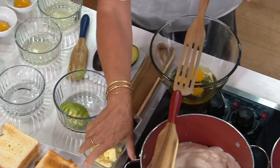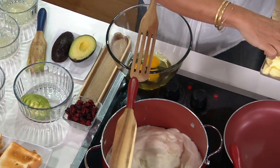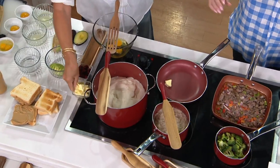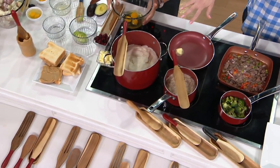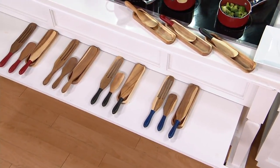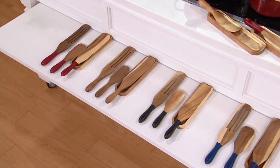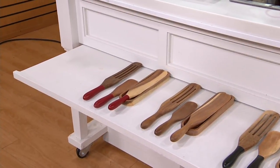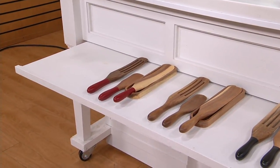We have the colors down front — four colors remaining, we've already lost one. The fourth piece that you're getting is the spurtle rest. I keep it next to my stove. I keep my clean spurtle right in it, always ready to go.